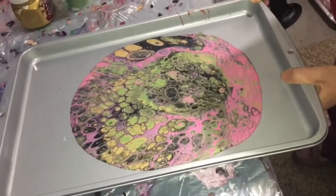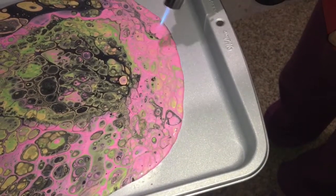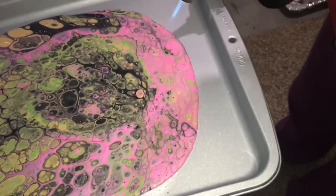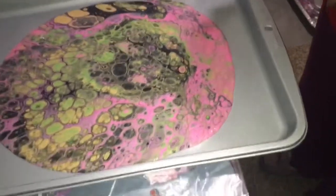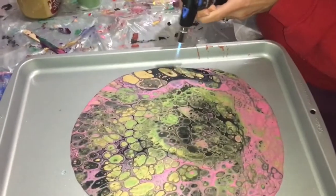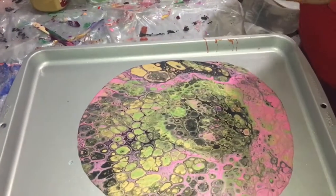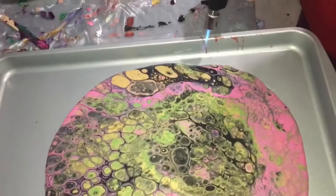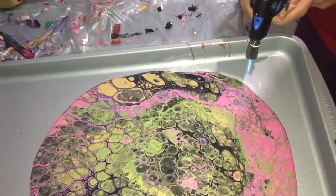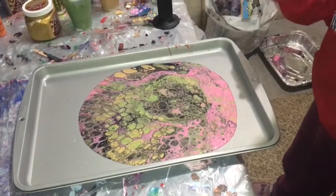I'm going to take a torch. I'm going to take the torch right into this black area, just a little bit more. I like how it did that. I'm going to see if I can get it to do a little bit more in here. I think I'm going to leave that — I don't really want it to do much more. But we've got some nice big cells in that.